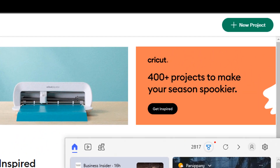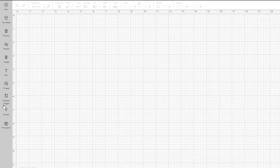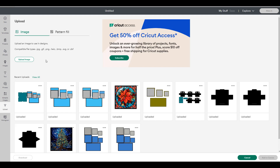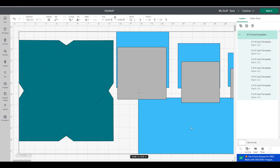Let's start in Cricut Design Space. Choose New Project in the upper right-hand corner and then select the template file you've downloaded by choosing Upload and navigating to the file. I've already got mine loaded, so I'll choose Upload and then Add to Canvas. I've created this template to make it as easy as possible to create these amazing cards.